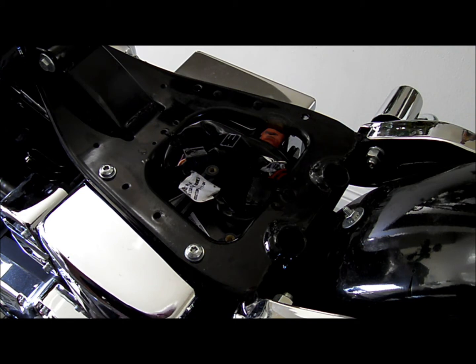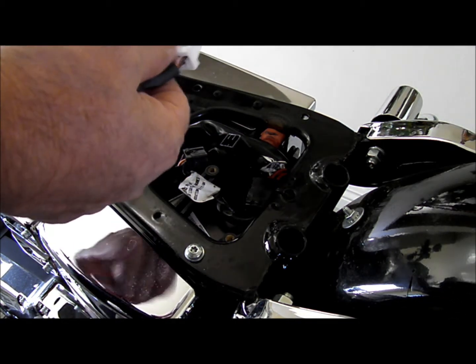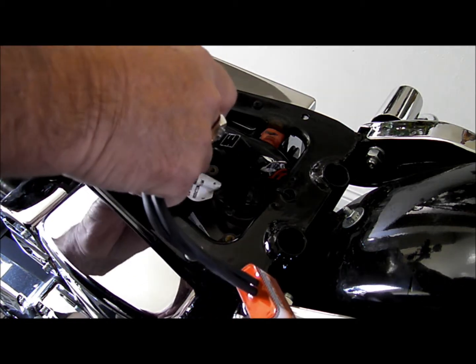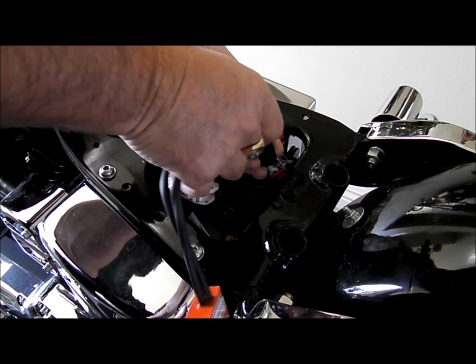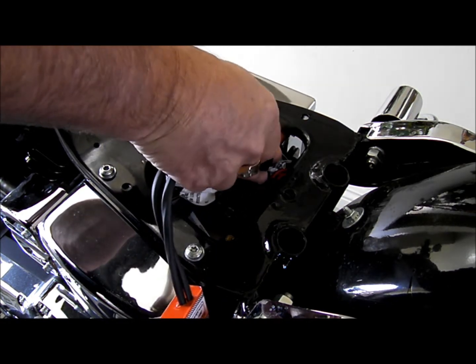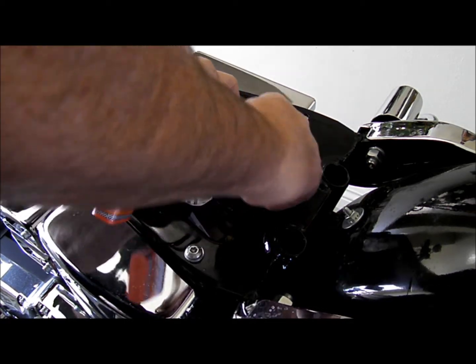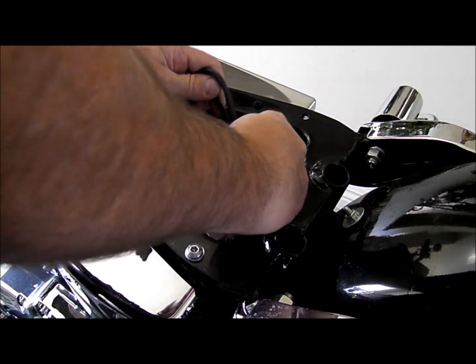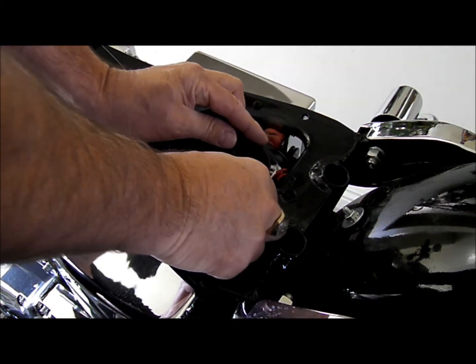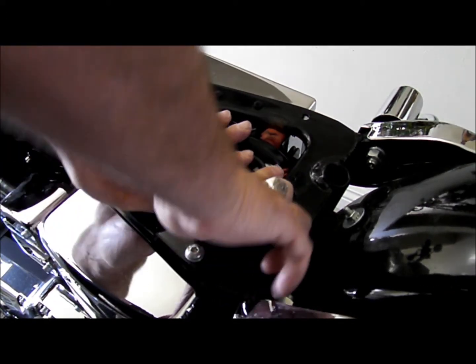You get your new control box, which is one piece, very simple. Plug it into the existing system, tuck it back in, which you can mount with a Velcro strip, or you can use the tie-down that it comes with.